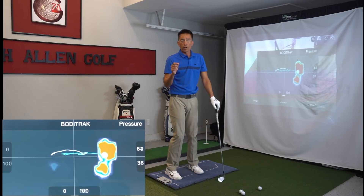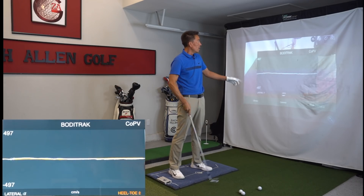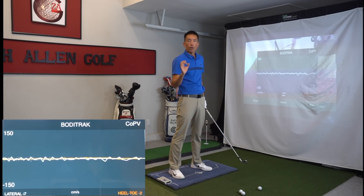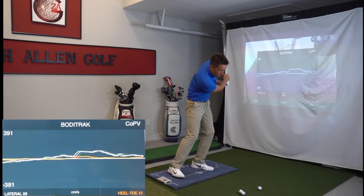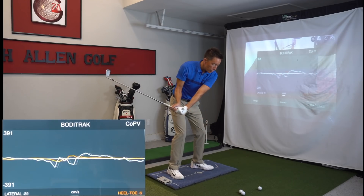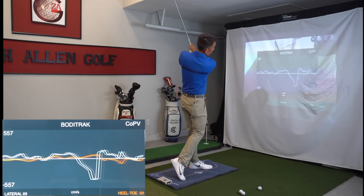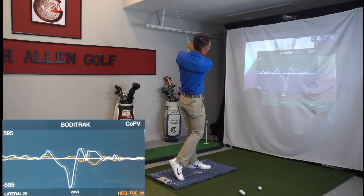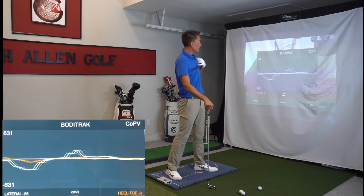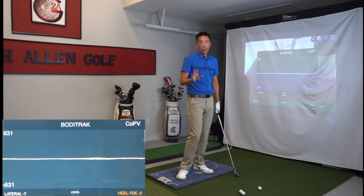Let's switch to the center of pressure velocity screen. This is measuring the velocity of that white dot — the center of pressure — and how fast it moves. If I'm coming through casually, the velocity is not very fast: 391 degrees per second. What we're trying to get is a larger spike — that was 500, 557... let's see if we can get a little more... 595. So there was a large burst of speed pushing off the ground and up in order to clear out faster. With high level tour players hitting 300 yards, this will be somewhere in the 700–800 range, so I might need to work on that a little bit.